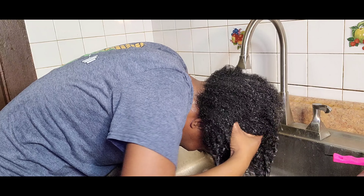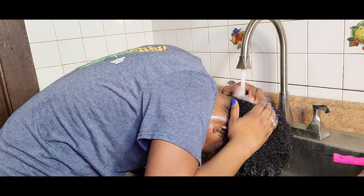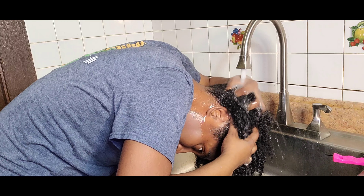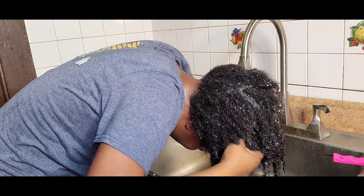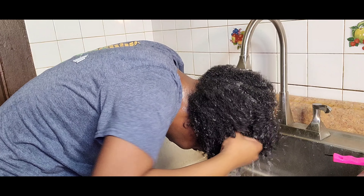Okay guys, thank you so much for watching this video. If you like it, please give me a thumbs up and comment below. We will see each other in the next video — bye bye!